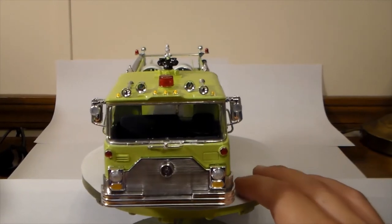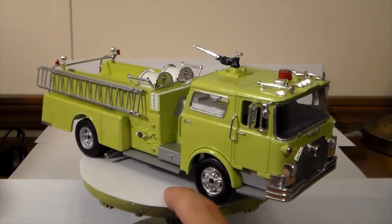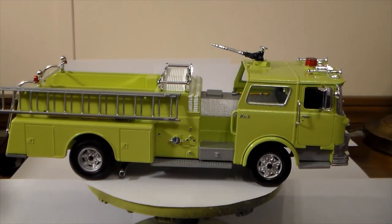All the chrome trim on the cab is done with the Molotov markers.